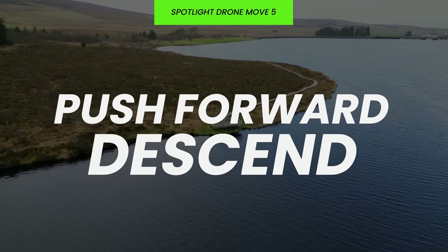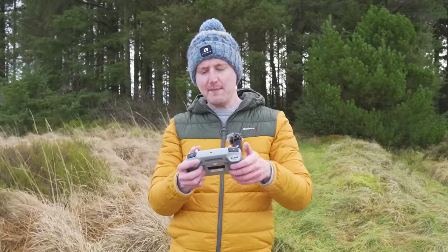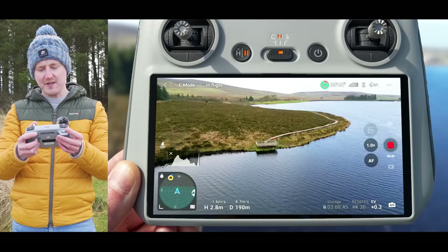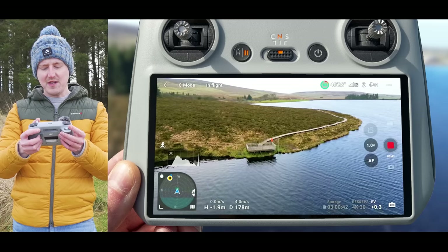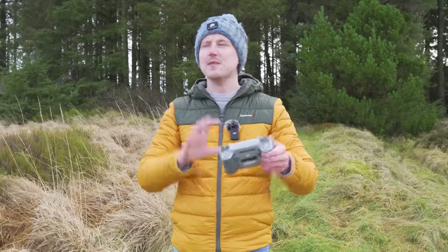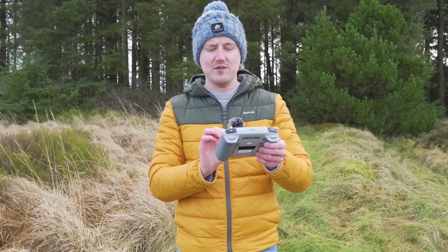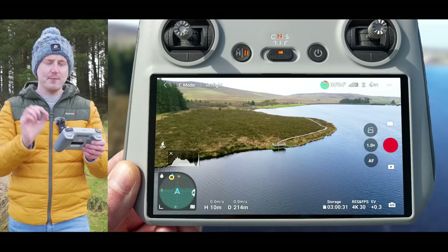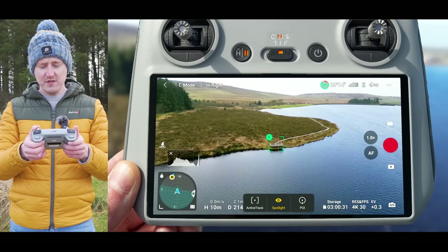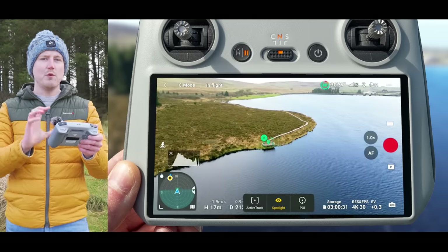The next move is the push forward descent — this is where you push forward and descend towards your point of interest at the same time. If you try doing it manually you might find it difficult to keep your subject centered horizontally or vertically, and by the time you get to your point of interest it may drift left or right because it can be tricky to keep the drone flying perfectly straight while keeping your subject centered — especially on a windy day. Using this spotlight trick you don't need to worry about that. Draw a box around your point of interest, move the drone around until the position marker appears, and now you can do a push forward descent with the drone keeping your subject centered.